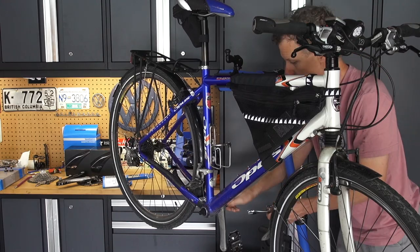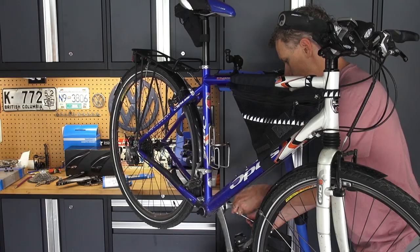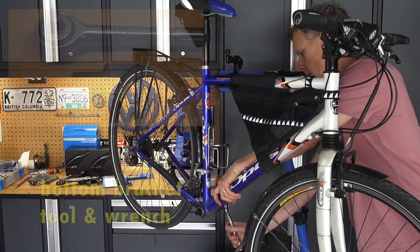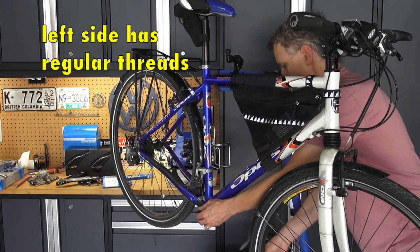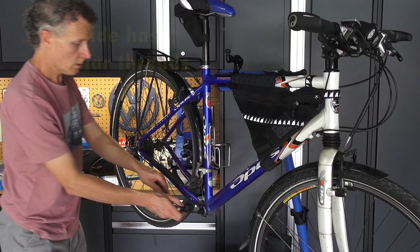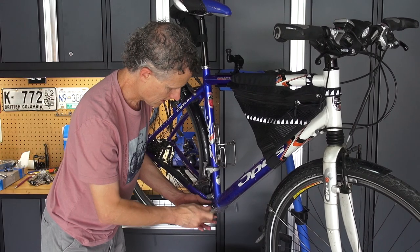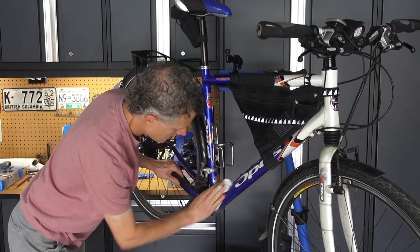You've got to take the other one off too. Then take the bottom bracket out with a ratchet and the bottom bracket tool. The left side has regular threads, but the right side the threads go the other way. Give it a quick wipe down while the crank's off — it's a lot easier.